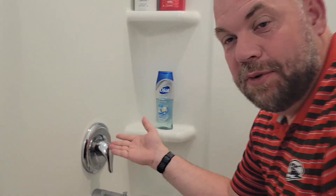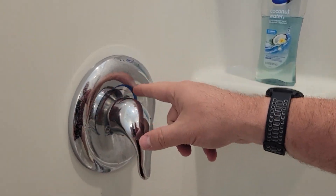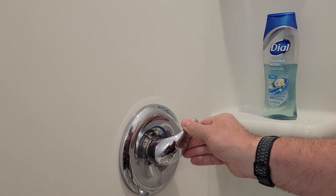Today we're just looking at this simple mixing faucet for your bathtub. I like it because it shows exactly where the hot and the cold are, and it's just turn till it's hot or keep it cold.